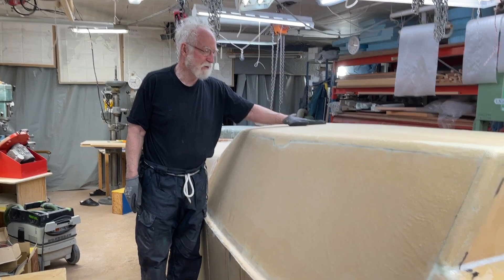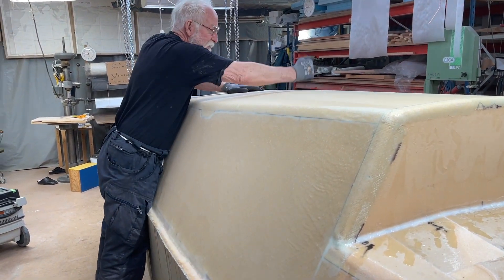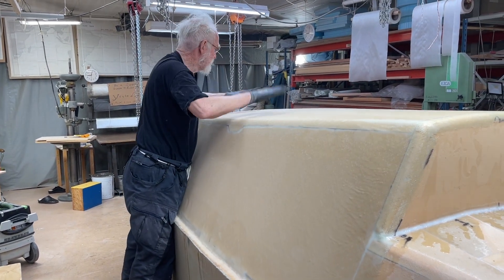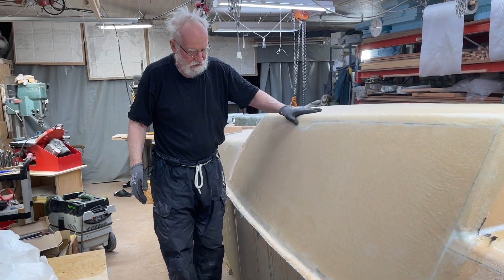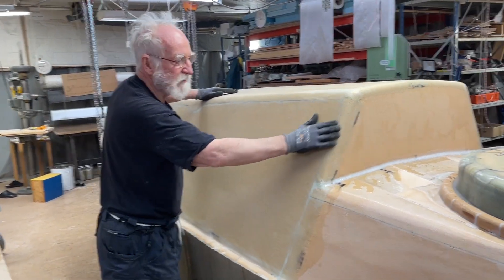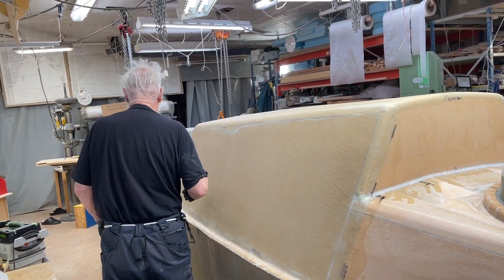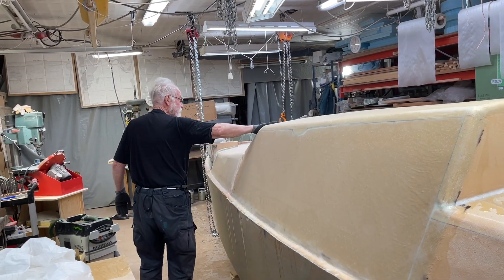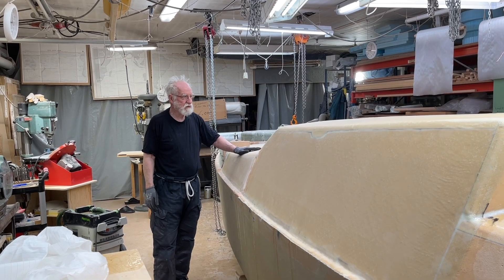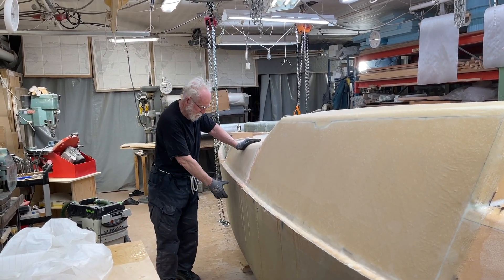Now Peter has helped me to take off the Peerfly. And it's really strong. Everything is kind of fine except a little piece here — I can fix this. And then comes this part here, and that's a little bit in the front too, but that's not too bad. So, that's done. Then I start with the rubber aid on the side.